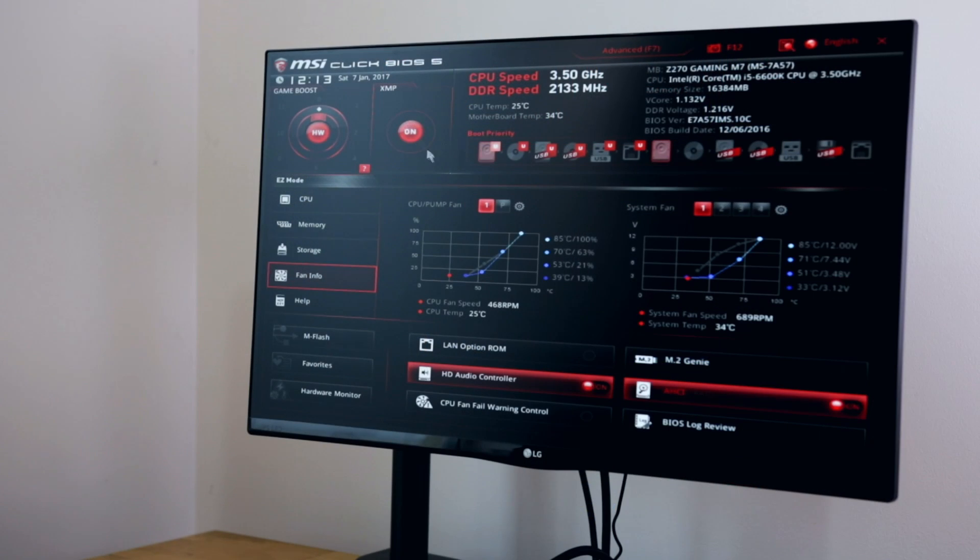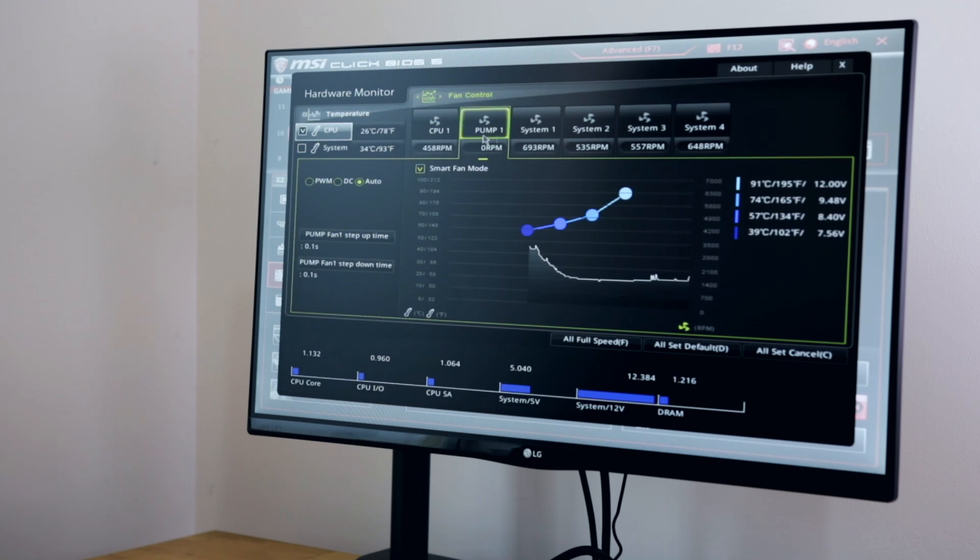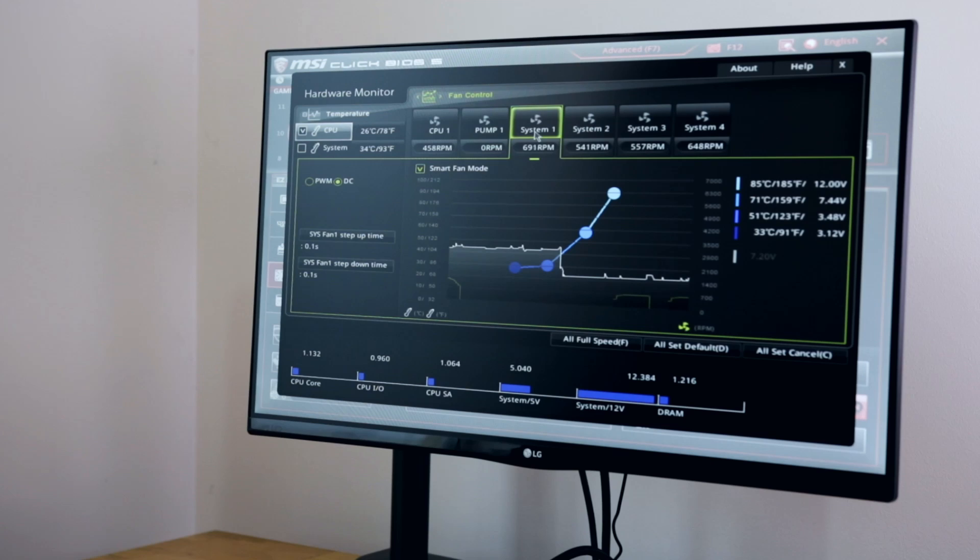Talking more specifically about the M7: while the fan control does definitely work, it has a slight bug where you need to tune it within the BIOS itself before it sort of sticks — it's really weird, and this happened with an X99 board as well. But the fan control does work when you do get it going, it just takes a little bit of tweaking. I think that ASUS does have a better fan control system. So that's the software and hardware features.